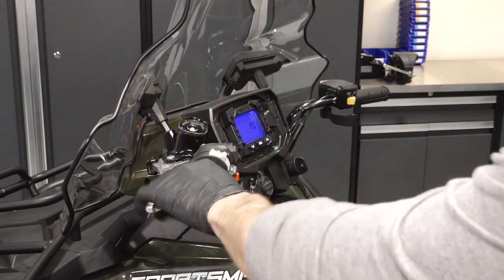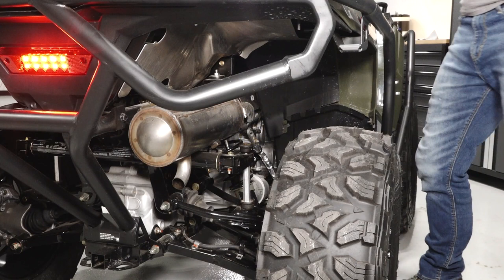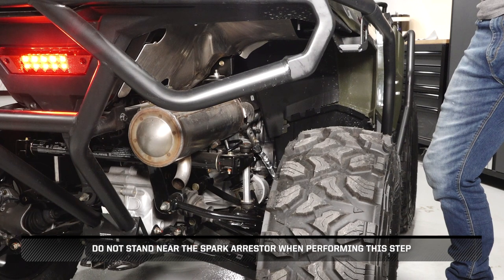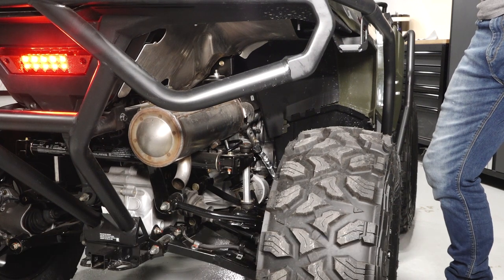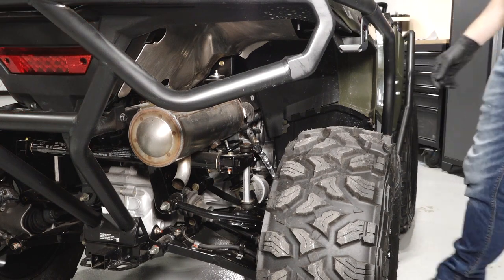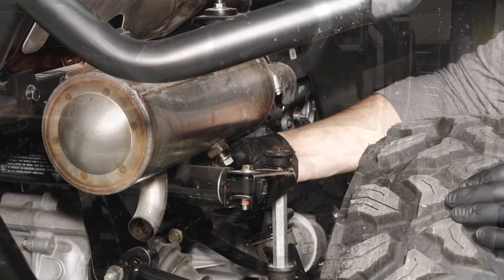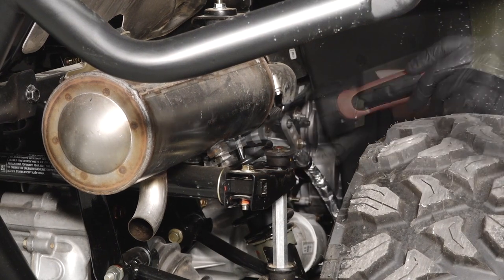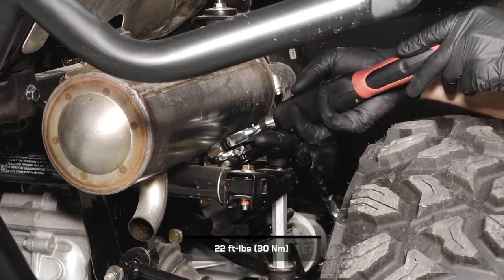Next, start the engine. Then quickly squeeze and release the throttle several times to purge the carbon from the system. Do not stand near the spark arrestor when performing this step. Before continuing, allow the exhaust to cool completely to prevent the risk of burns. Reinstall the arrestor clean-out plug and torque the fastener to specification.